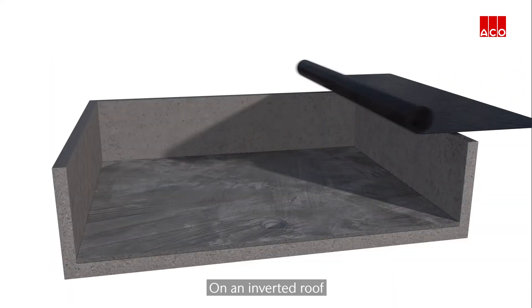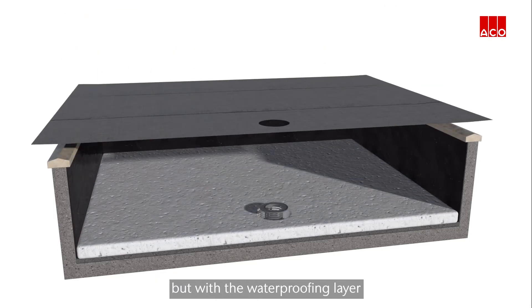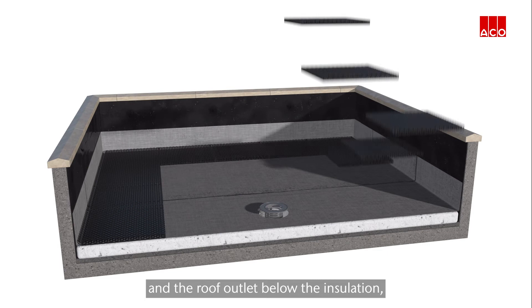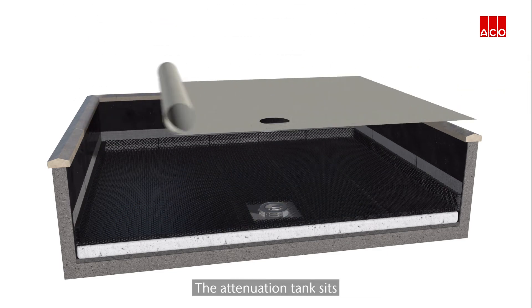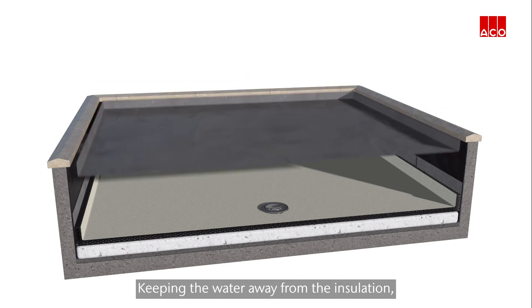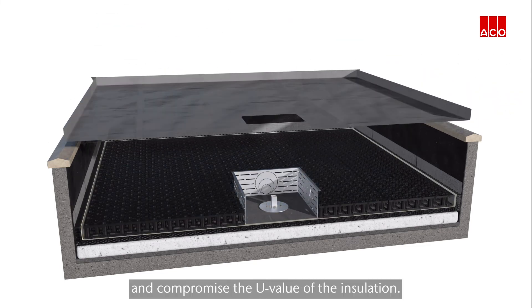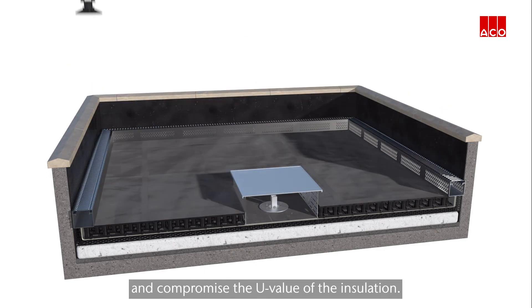On an inverted roof, the Akko system operates in a similar way but with the waterproofing layer and the roof outlet below the insulation. The attenuation tank sits above the structural drainage layer, keeping the water away from the insulation, which could normally cause buoyancy issues and compromise the U-value of the insulation.